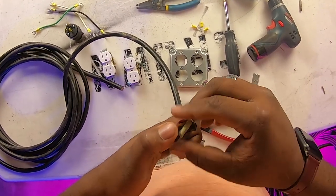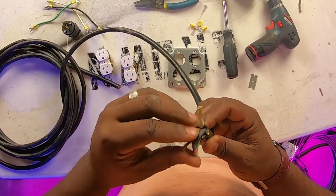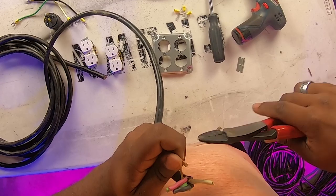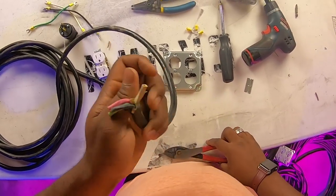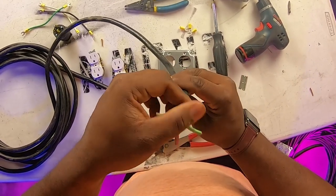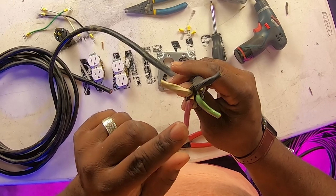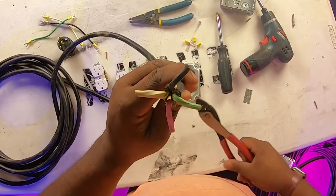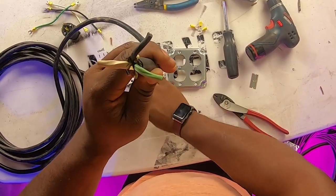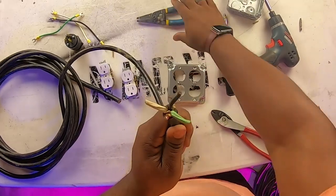Let's cut that extra stuff off. Now, this is a recycled cable from around the shop, so you can see a black, a white, a green, and also a red wire. That red we're not going to use, so we'll go ahead and snip it down. Now you have the three wires that you're going to use.